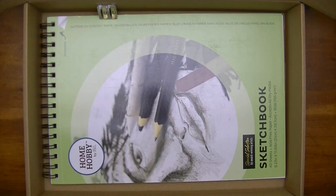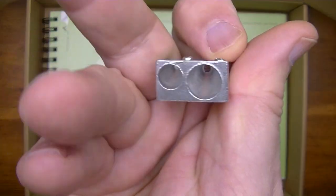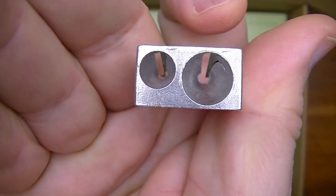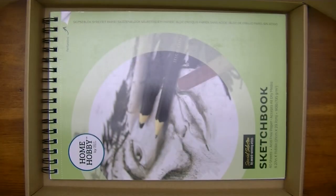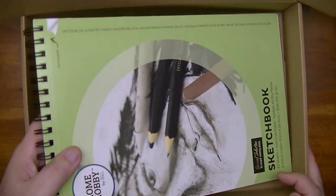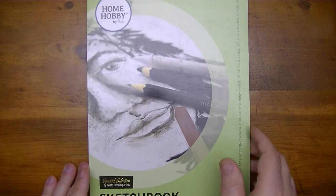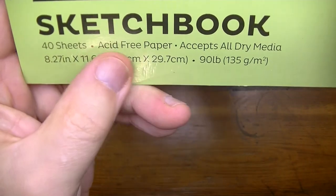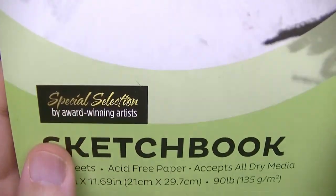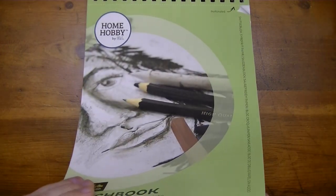Looks like they're covering everything in this kit. Here we have the two-hole sharpener — for small and large pencils — because two holes are better than one. And last but not least is this 90-pound acid-free paper sketchbook that accepts all dry media — 40 sheets. We might as well use it to test out some of those other things.